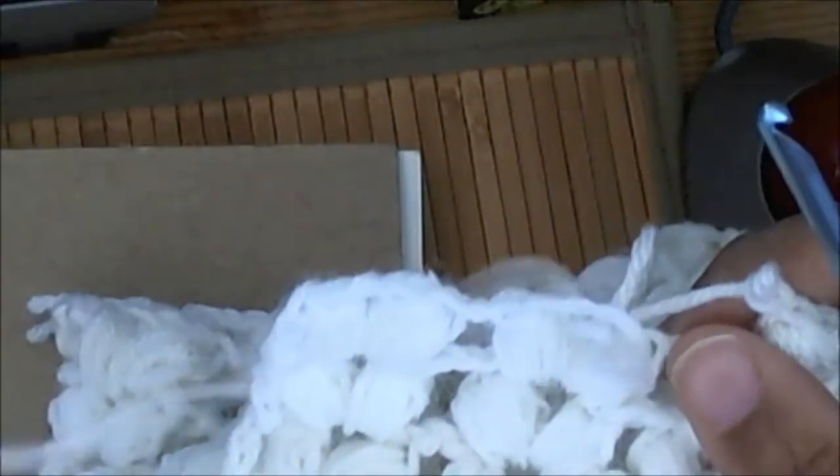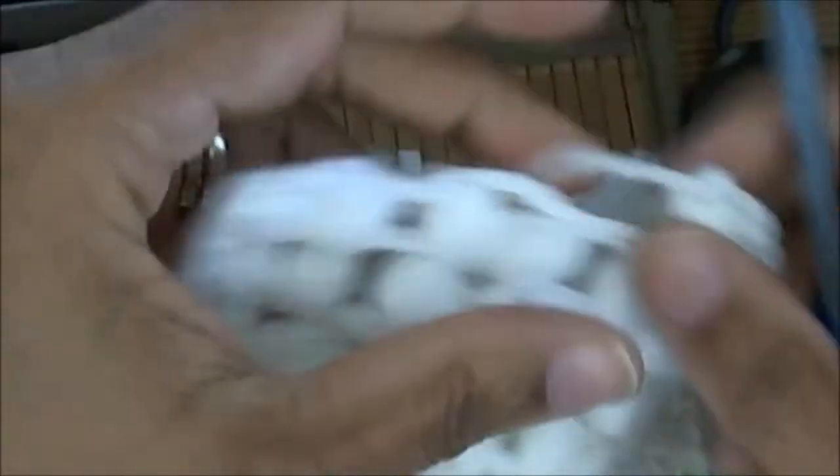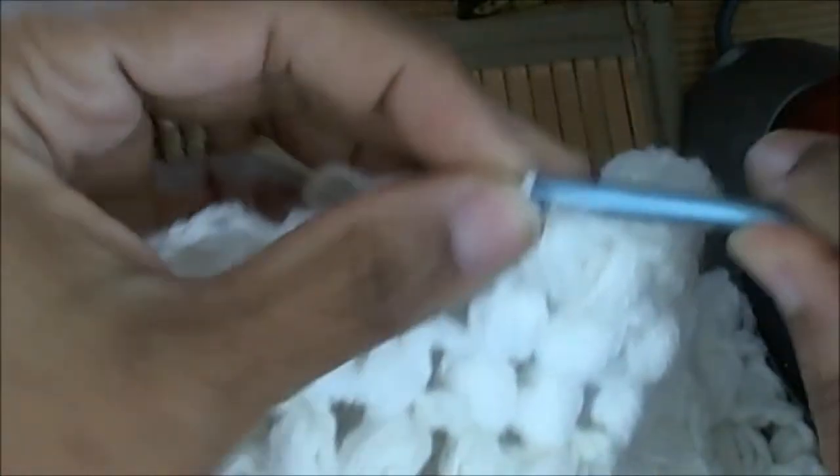So I'm going to show you how I do the puff stitches. I'll pull it back a little bit so I can get two full ones to show you on, and I'll try to keep my hands in the camera for you guys.